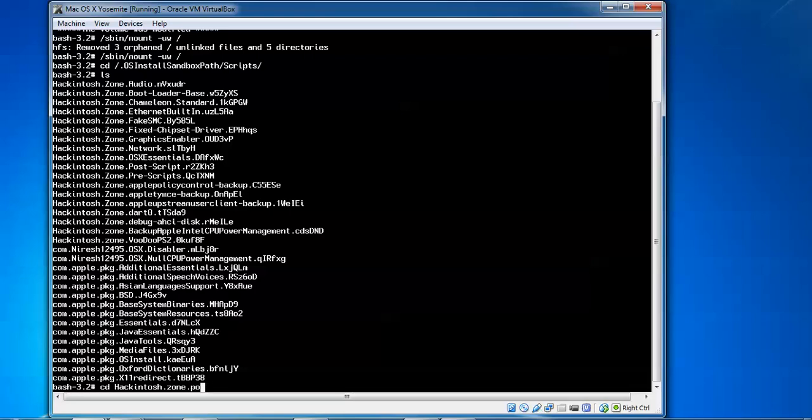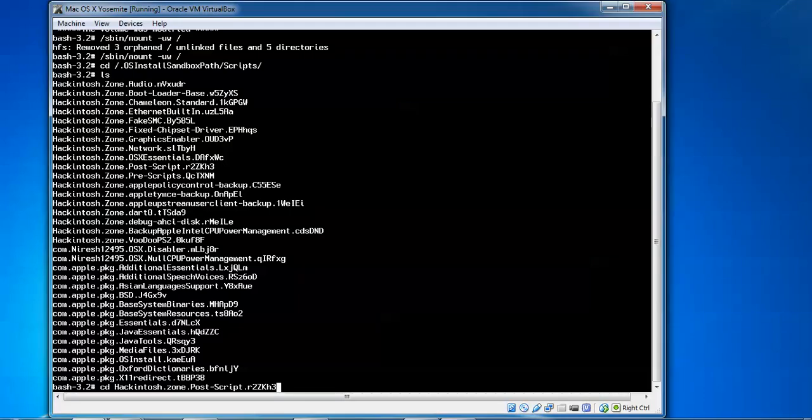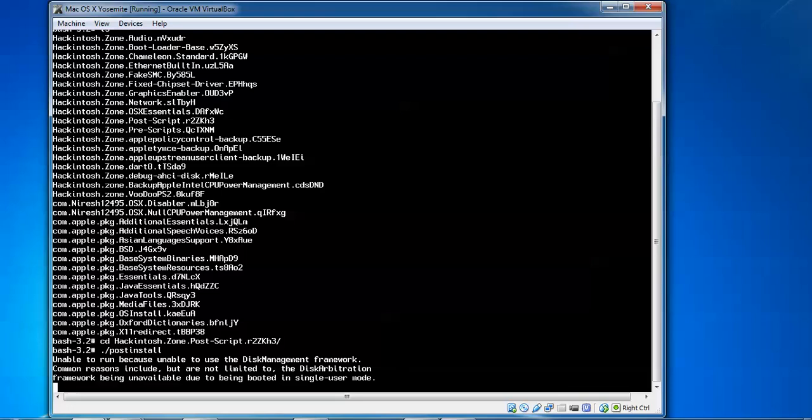Type 4, then press Tab to get the full command. You can also type temp and press Tab to get the full command. Type the script name and find hackintosh.zone. After that, search for the file — type capital zero zone, then capital P to get the full command psd post screen. Press Enter, then type dot slash post install and press Enter. Now it is going to install in safe mode.